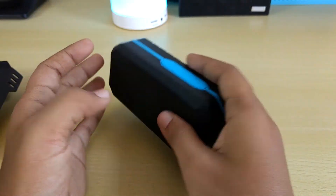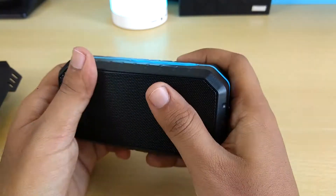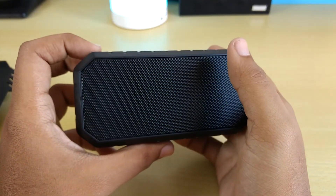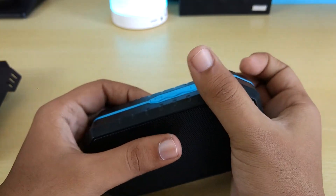The build is good, I would say. It feels good in hand. Let's power it on.